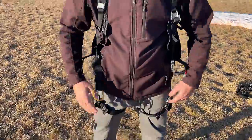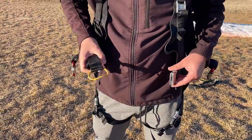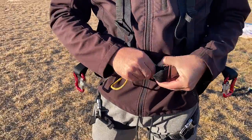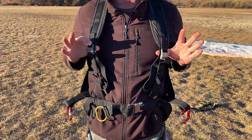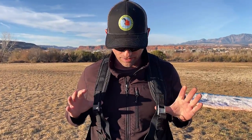After we've done up our leg straps, we're going to do our belly strap, which is right here. Make sure that that's nice and snug. We don't want it too tight and we don't want it too loose. This one's a little tight for whoever was using it last. And then there's no chest strap on this. A lot of harnesses with your paramotors will have a chest strap, but this one does not. It's just a kiting harness.